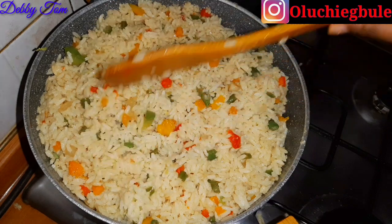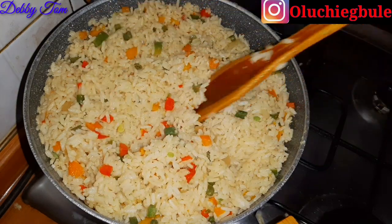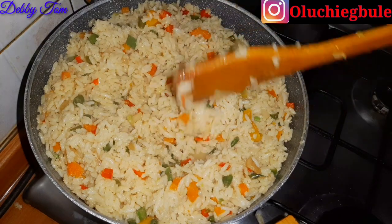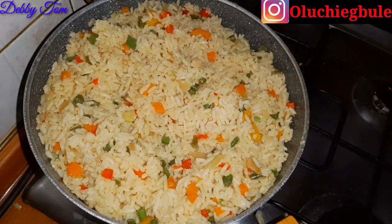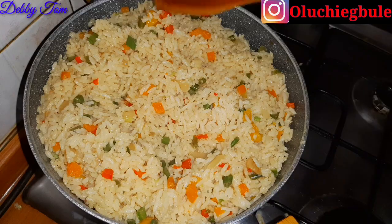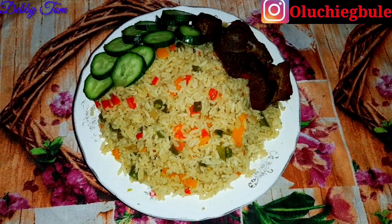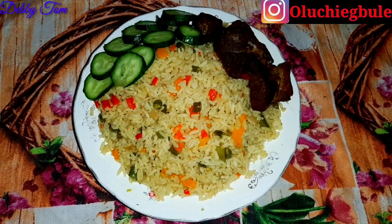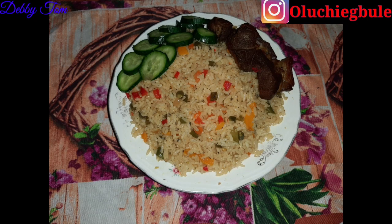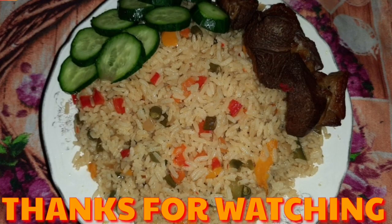This is the final look of my coconut rice. After mixing it up I just lowered the heat on my gas cooker, covered it to steam for a few minutes, and my coconut rice is ready. Trust me guys, this coconut rice is delicious, so tasty and very yummy. Anyway, that is all for this video — thank you all for watching, stay blessed and stay safe, see you all in my next video, bye!